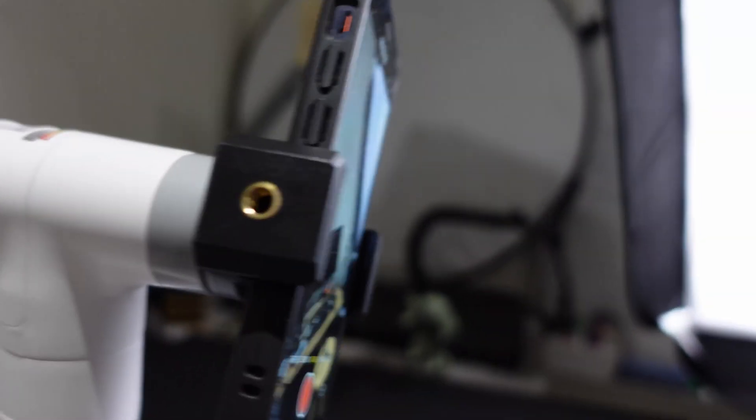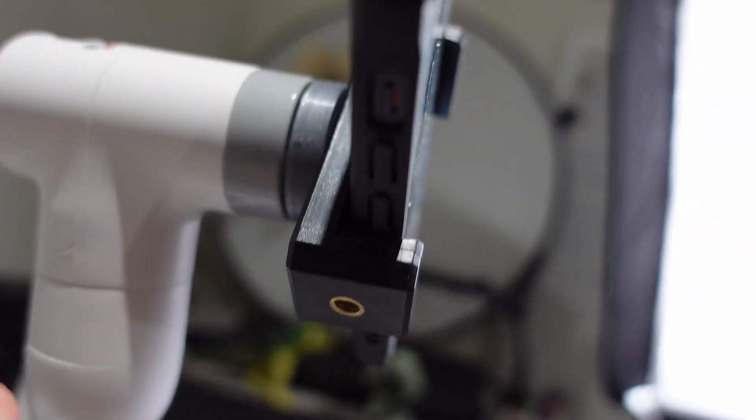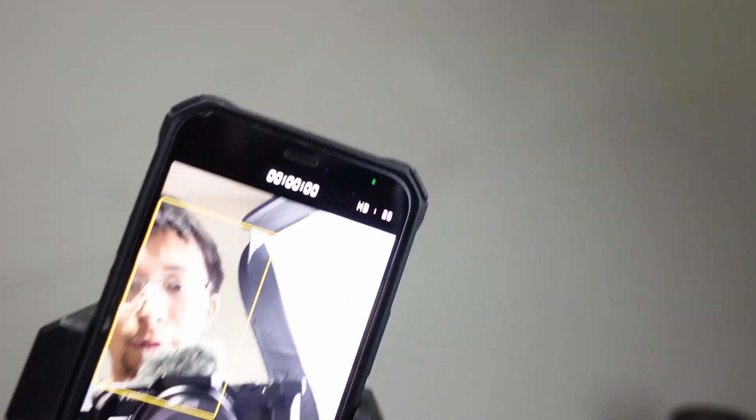The part that I designed yesterday, I printed today and it worked. It fits on there fairly well and I can mount my cell phone holder onto it. What do you think of the result?